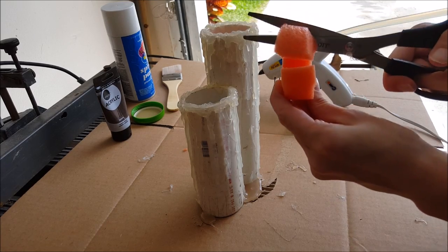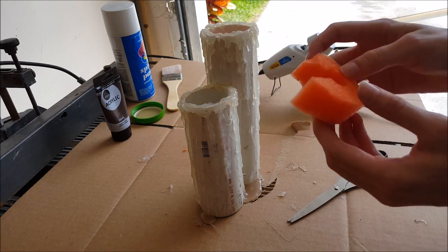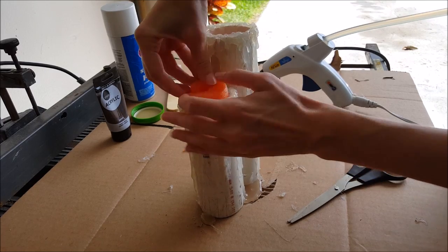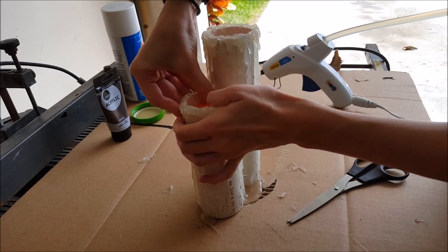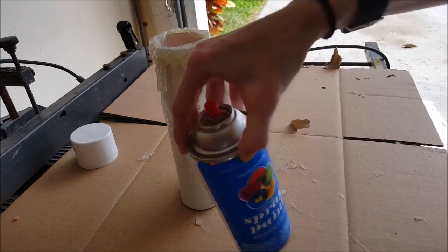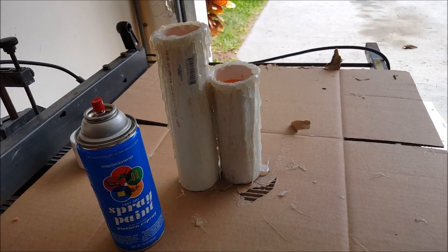I was going to say I cut a piece out of it, but it just fell out. You just kind of shove it in there. Now I'm going to take my candle outside and spray paint it white and leave it in the sun to dry.